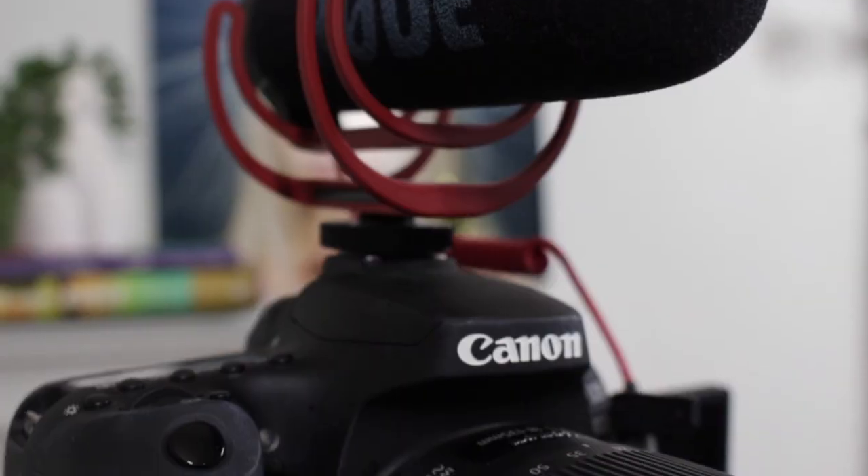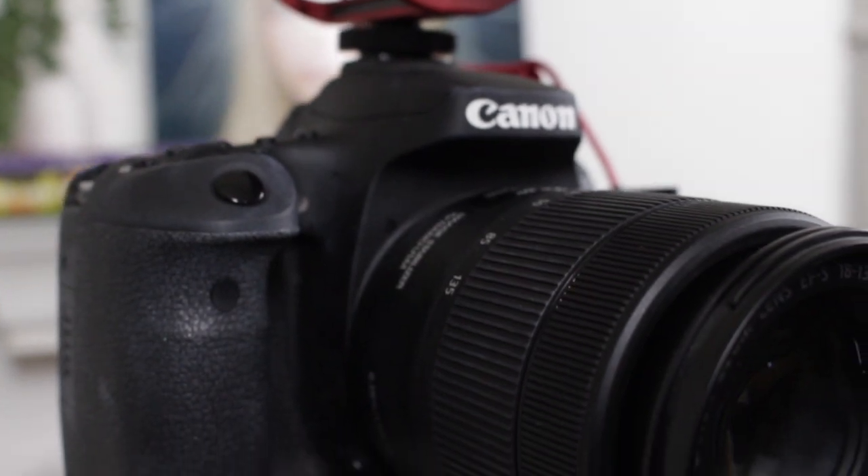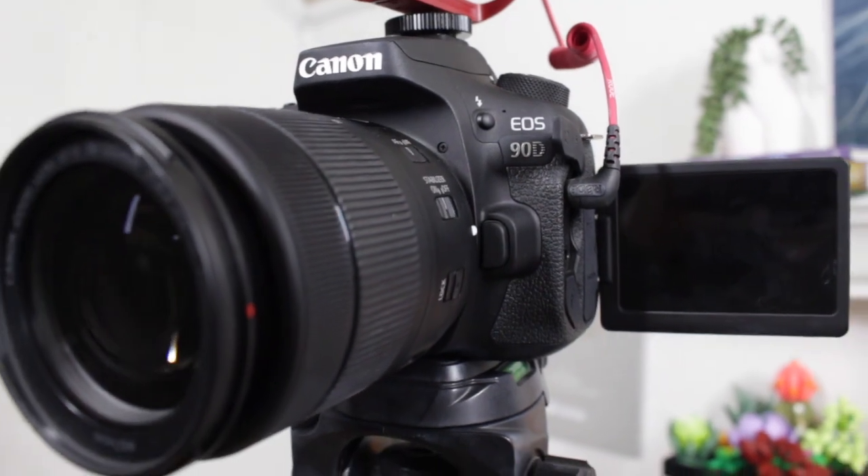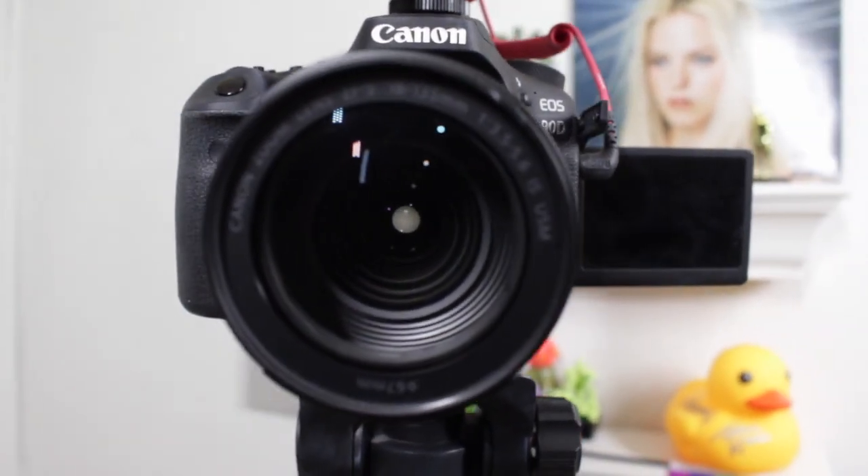For all of my videos I film using the Canon 90D. This was the first thing I ever bought with my first YouTube paycheck — it was an expensive one, but I needed a new camera, and that is what I'm filming with right now. Sometimes I use my Canon T5i, which I got for Christmas in 2015 — my first Canon. Sometimes I will use my iPhone 14 Pro, which you can use if you have an iPhone or iPad to film your video.